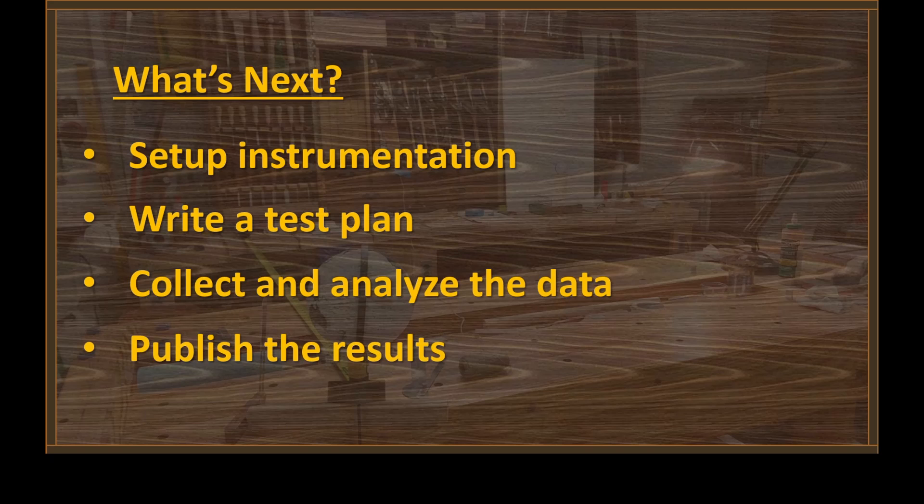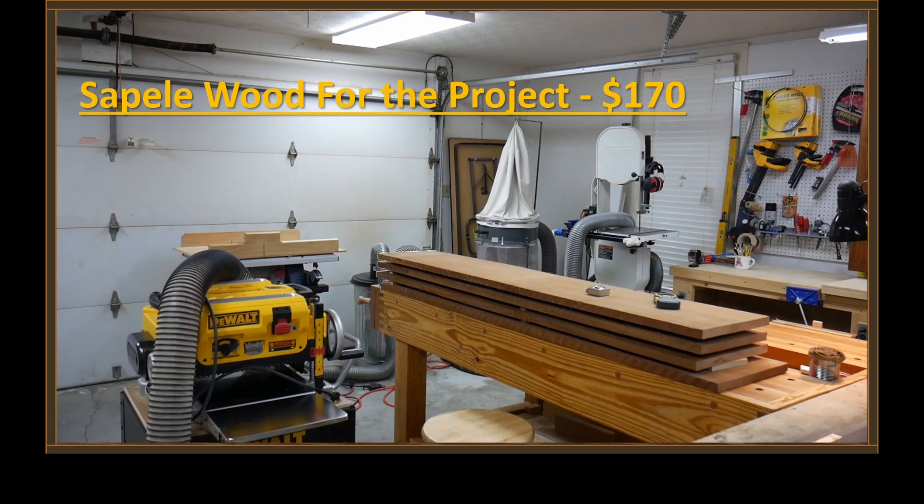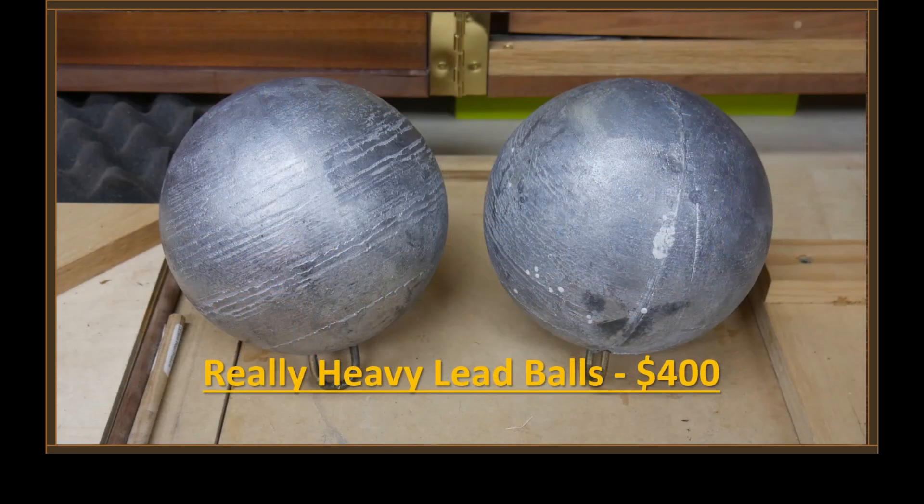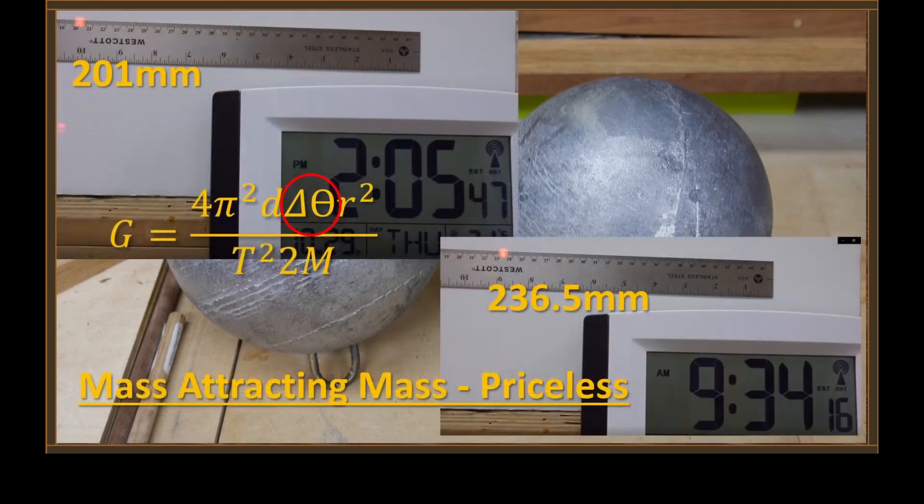I want to leave you with a few thoughts. Sapele wood for the project: $170. A couple of really heavy lead balls: $400. Seeing mass attract mass — that's priceless.